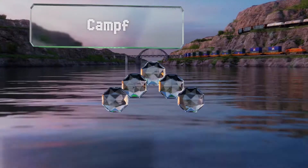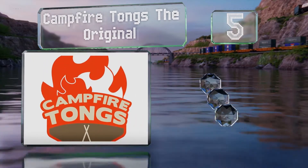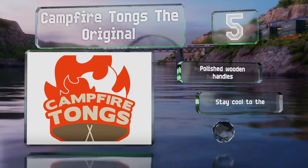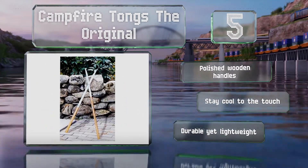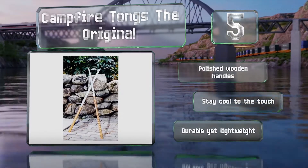Moving up our list to number 5, ideal for large outdoor pits, the Campfire Tongs The Original can help you rearrange bulky logs into an efficient A-frame. You can use them to lift, carry, and push pieces 25 times their own weight, and they come in two sizes with generous lengths. These are equipped with polished wooden handles that stay cool to the touch. They're durable yet lightweight.